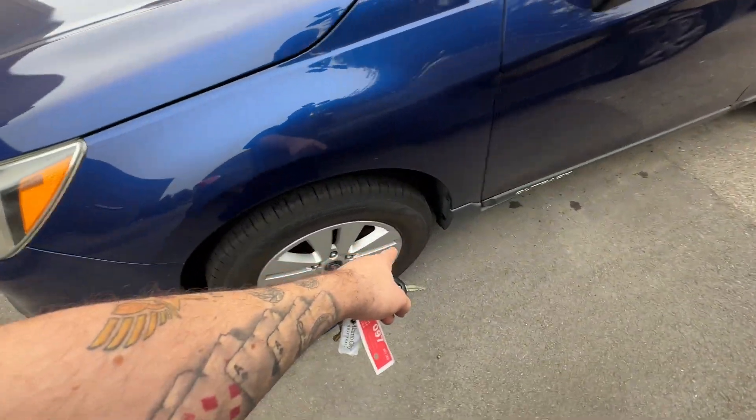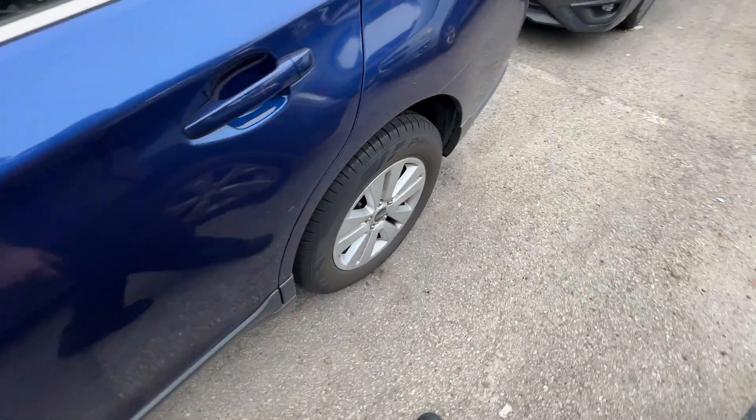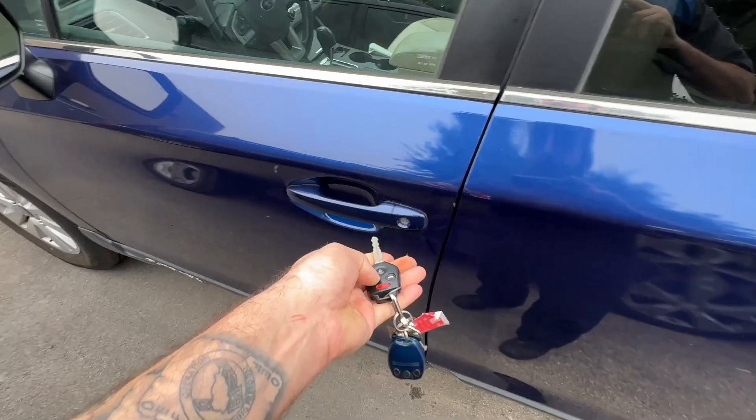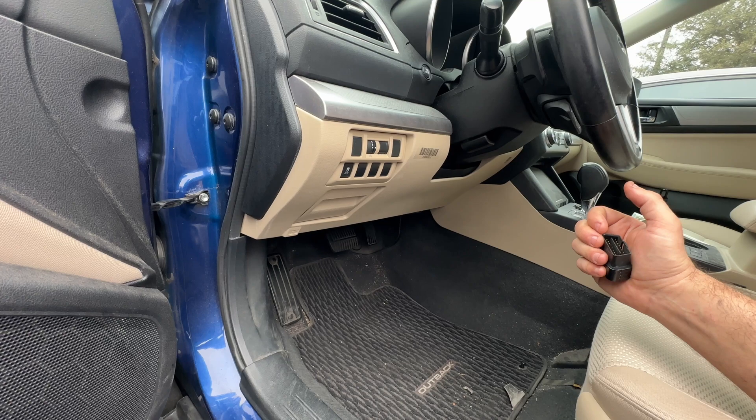We've got a 2015 Subaru Outback here with some brand new Falken tires on it. The customer says they're having vibrations — they didn't get the tires put on by us, but we're definitely going to help them figure it out.